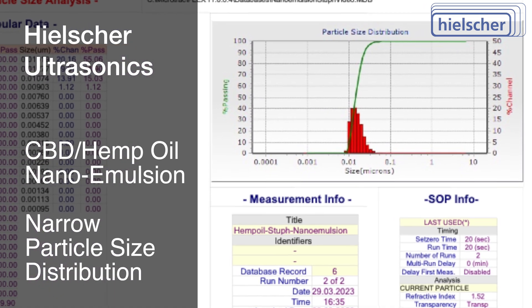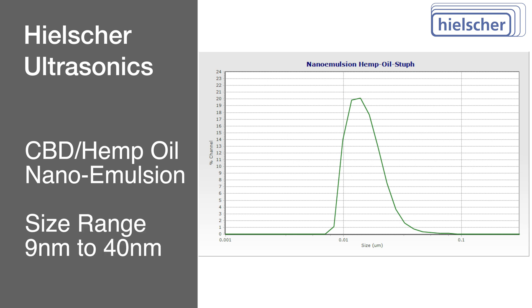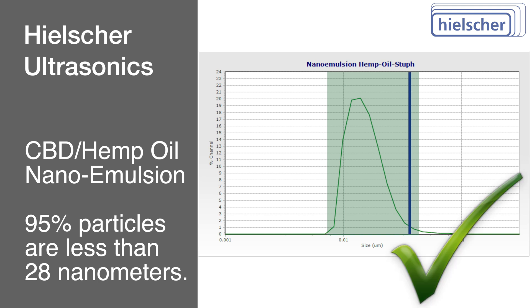The measurement results show a very narrow volume-weighted particle size distribution in the range from 9 to 40 nanometers. 95% of all particles are below 28 nanometers.